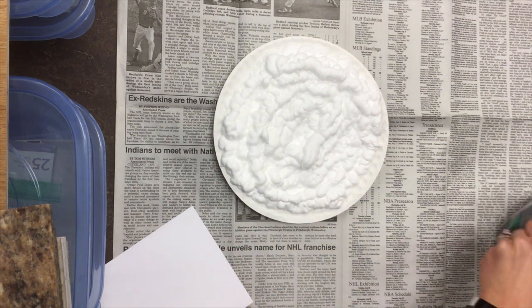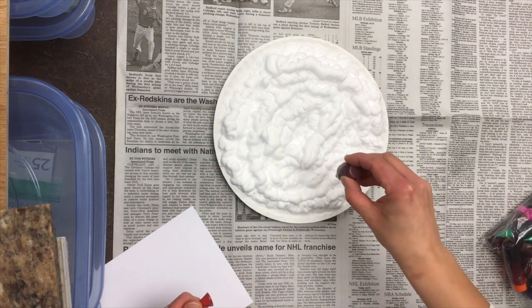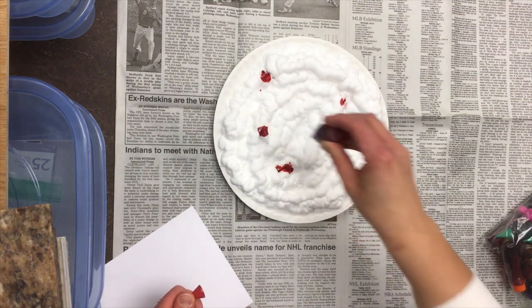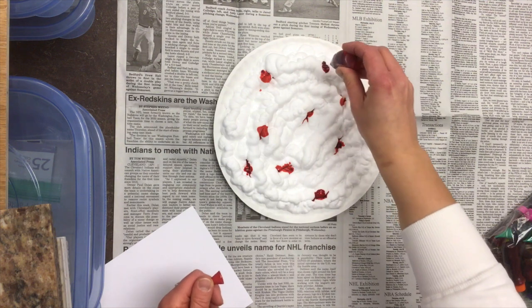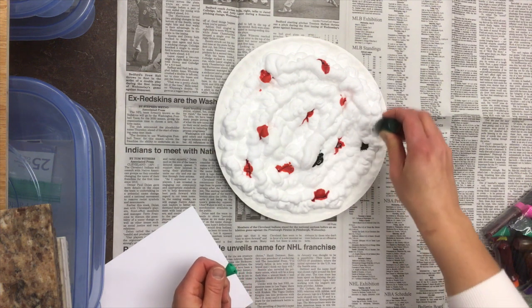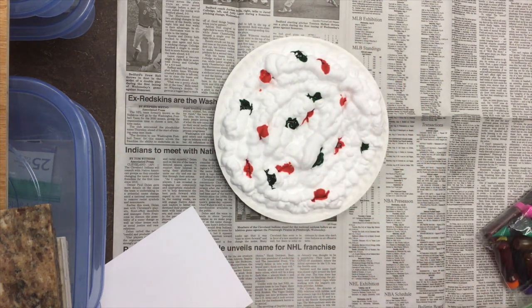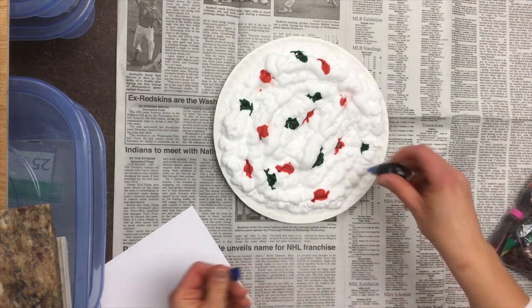Then I'm gonna take some food coloring and do some drops of it. You can do any colors you like — it does not matter. I am going to do holiday colors. And I'm gonna add a couple of blue ones, just because.